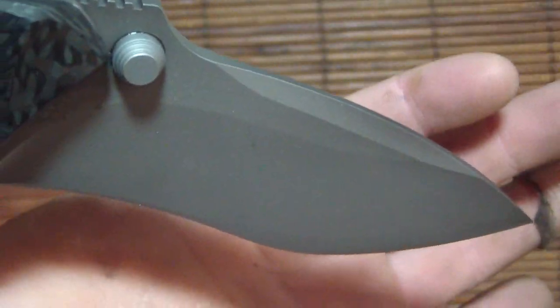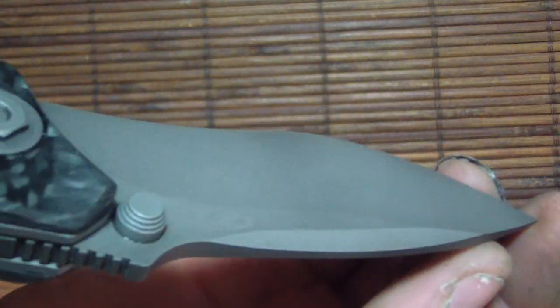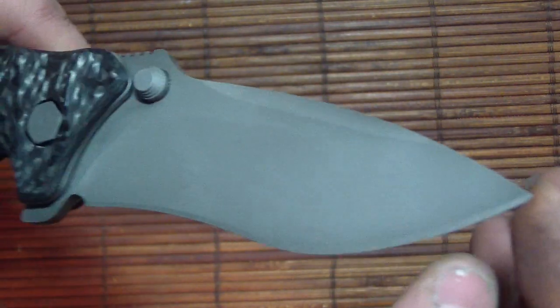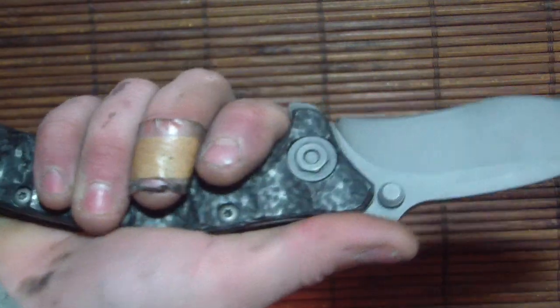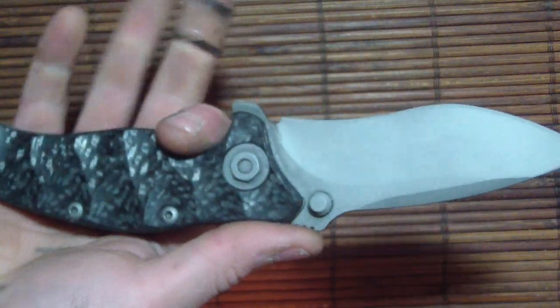This took like an hour to do, which usually only takes five minutes. But I just think this looks real beautiful with the sandblast on here. I will be doing a collection update video, and I got a few custom knives coming for myself. I sold off the Warren Thomas.